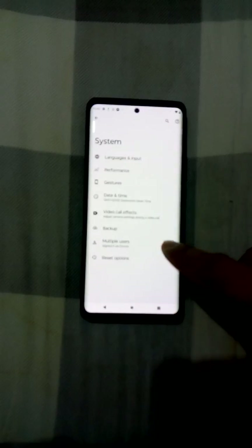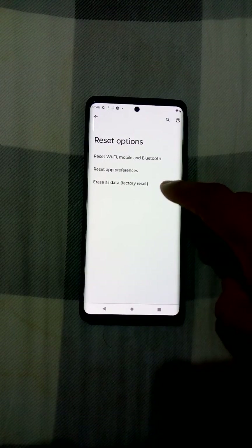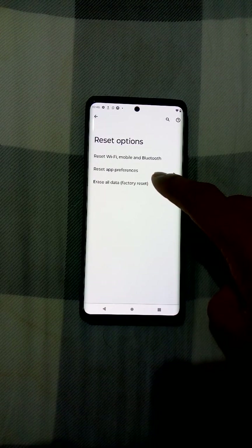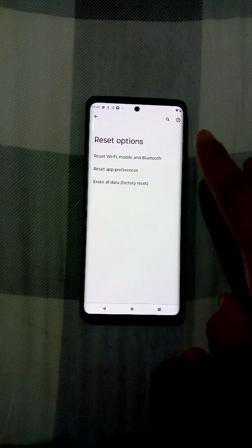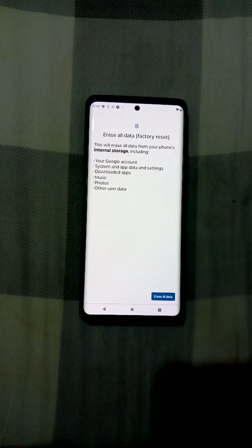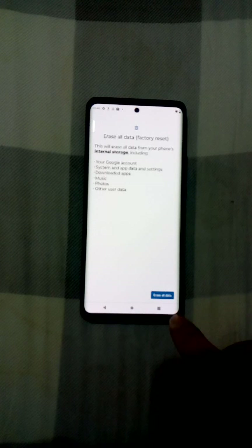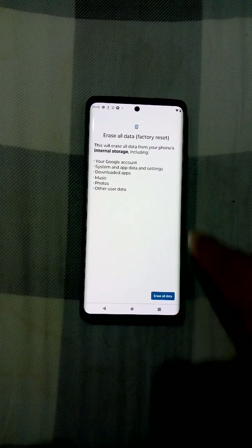Under System we will have the Reset options. We go to Erase All Data, which is the factory reset. As of now I don't have any backup on this phone, so here we go with the factory reset.